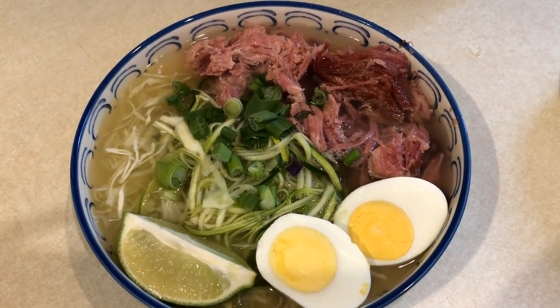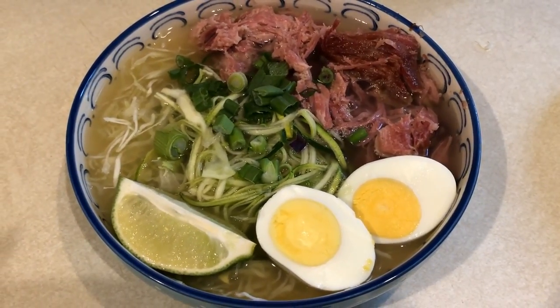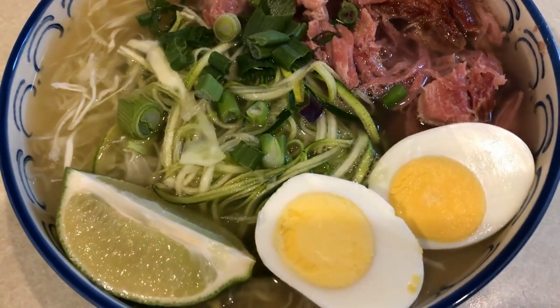This first meal I'm showing you is a pork ramen bowl. I will link the recipe below. It has zoodles, smoked pork from Costco, bone broth, hard-boiled egg, and cabbage, and then you just squeeze the lime on top before eating.